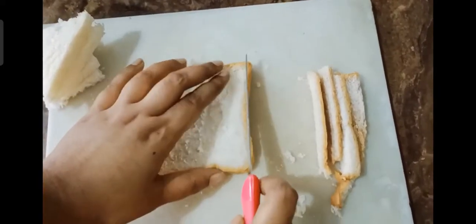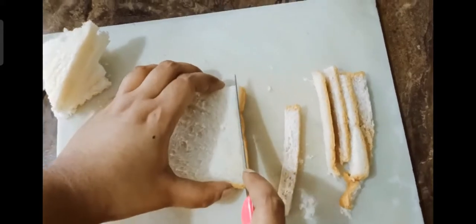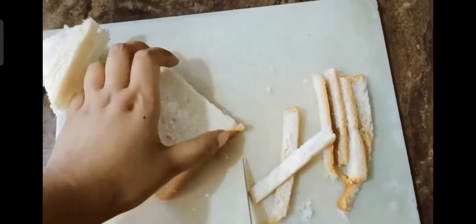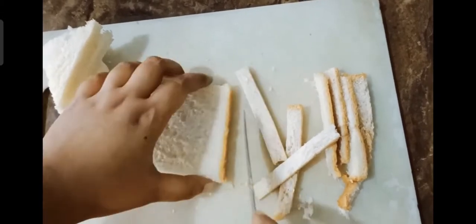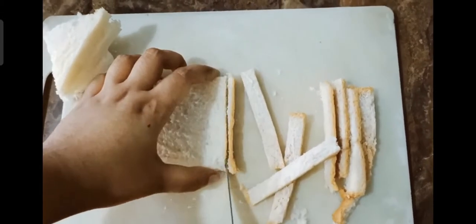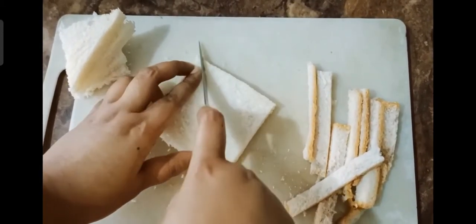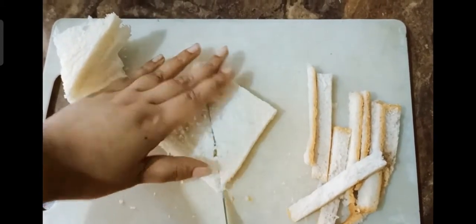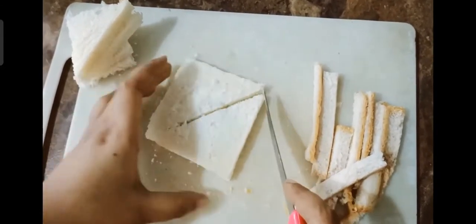Hi guys, welcome back to my channel. Today we are going to learn how to make bread pakoda. Cut the bread slices into four triangles as shown.